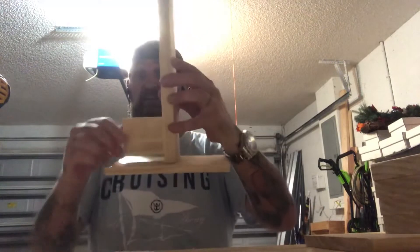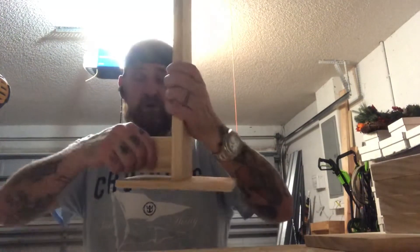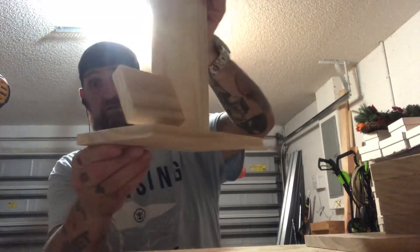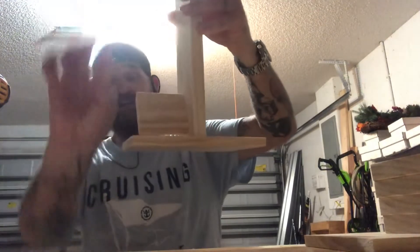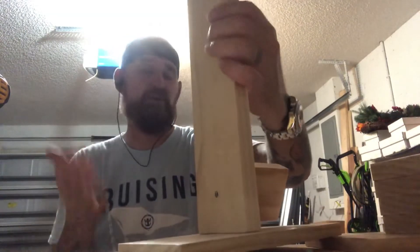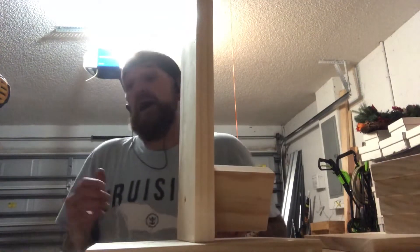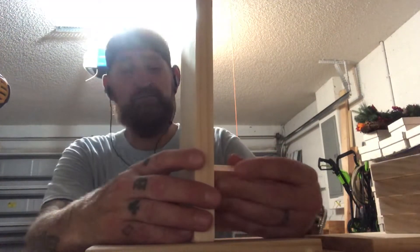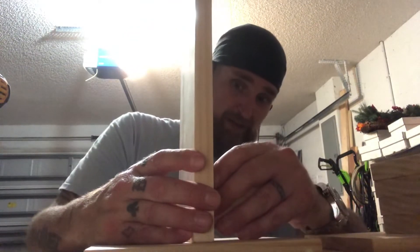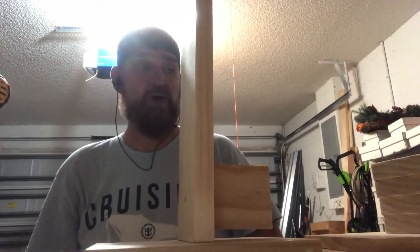The cool thing about this is it doesn't have to sit completely straight. With the screw you can actually make it lean back so that your watch face will be facing up towards the person as they're looking at your display. You could use this in your house or at an expo or anything like that. I'm using them in the house for now, and if I get approved for an expo to show off my collection, I'll have some watch stands ready.